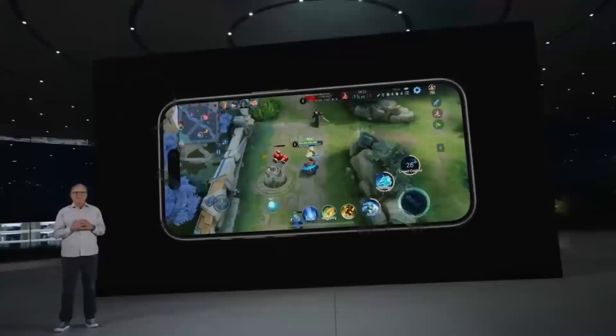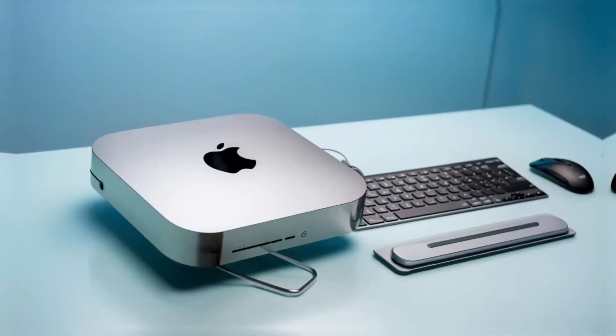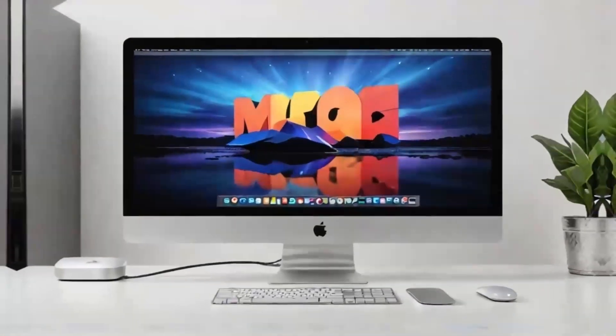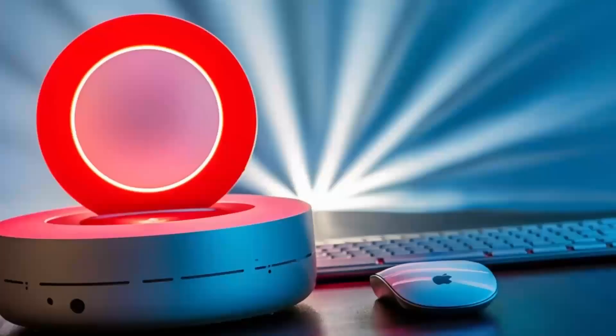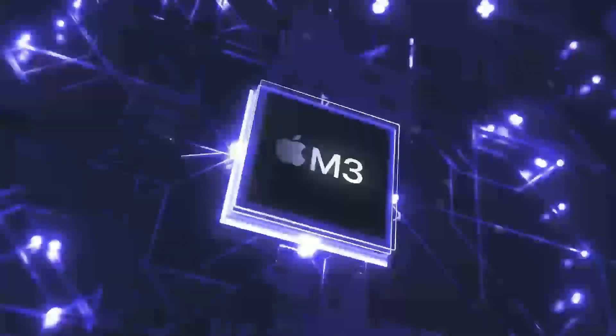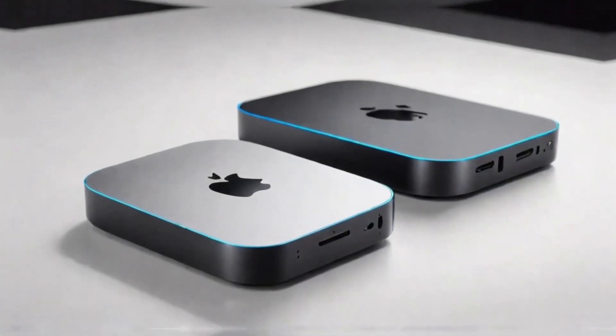As you consider integrating this hub into your setup, think about how it can streamline your daily tasks. Whether you're a creative professional, a business user, or simply someone who appreciates efficiency and organization, the enhanced connectivity and sleek design work together to create a more productive environment. It's not just an accessory — it's a strategic investment in your workflow.